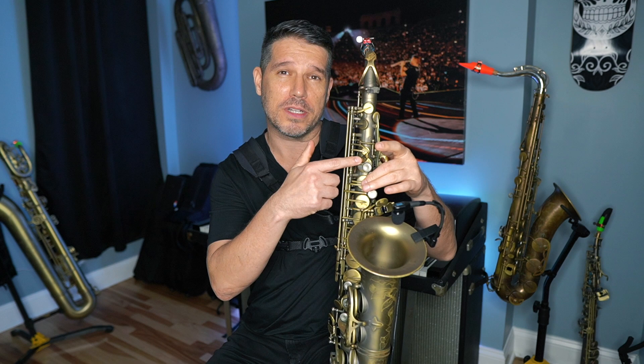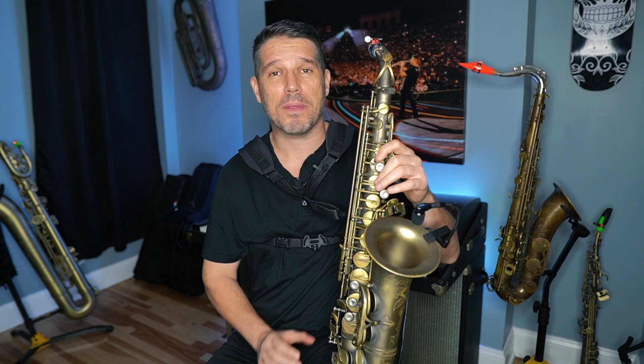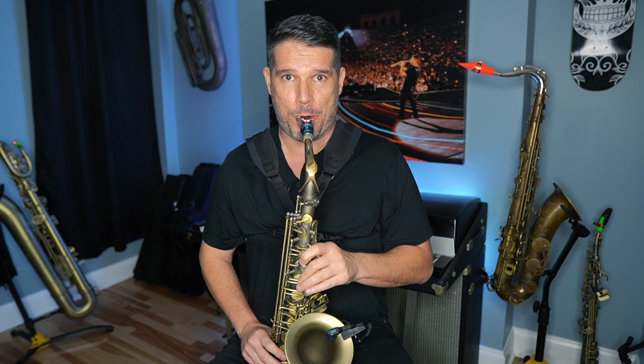I call this the Gerald Albright front F because Gerald Albright played it and it is a front F. If you don't know how to finger a front F, it is with your C key and the front F key, which is this teardrop-looking key above your B key. So it's your C key with your front F key. Now if you just play that front F, that won't give you the Gerald Albright sound — we need to add a couple things to it.